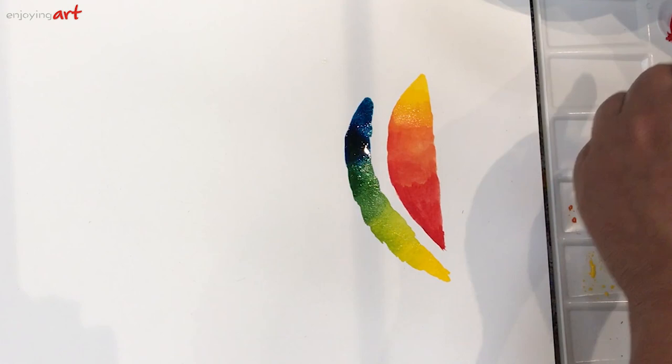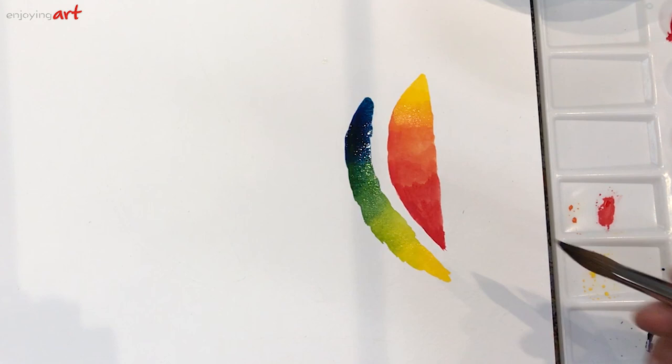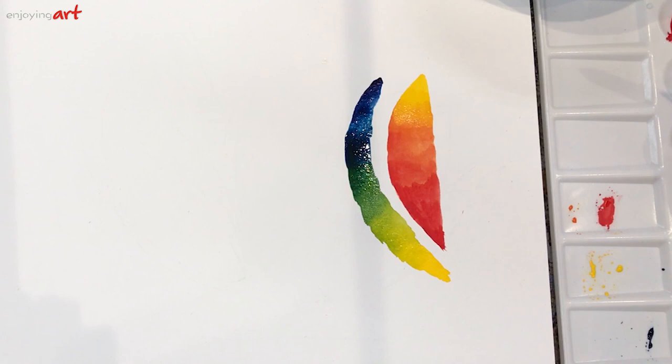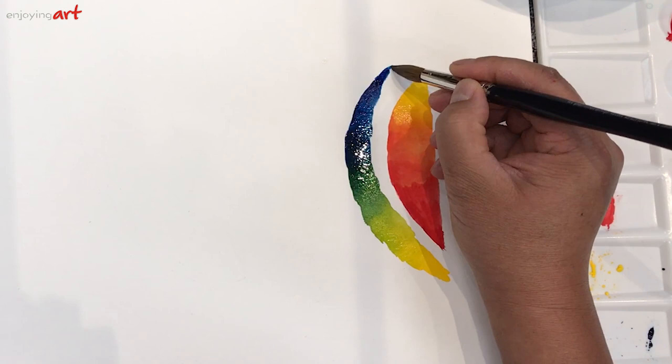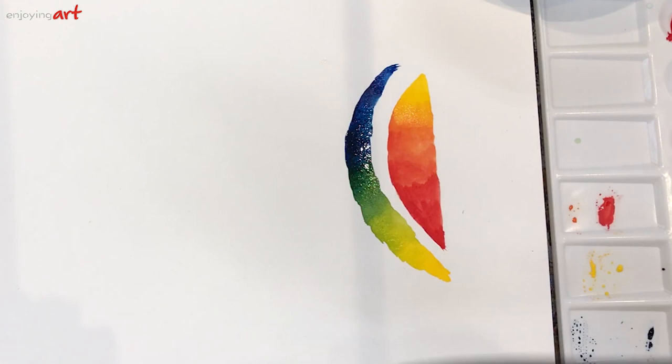I'm going to wash my brush and get a little thicker blue, almost just pure blue. Always take color from the side — don't get in the middle. This ends the whole color strip from blue to yellow, with green in the middle.